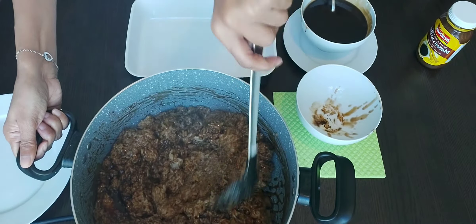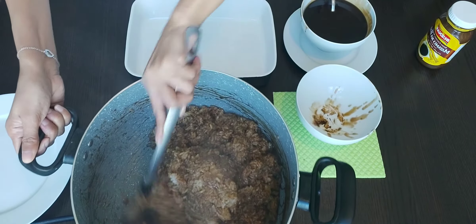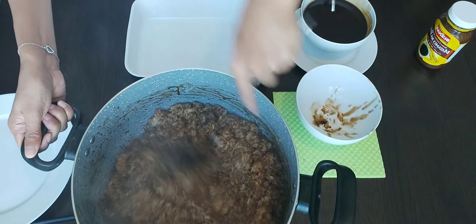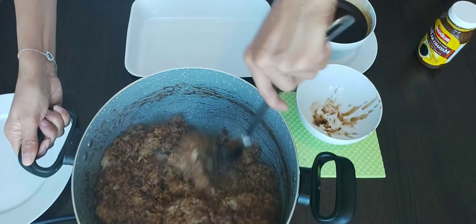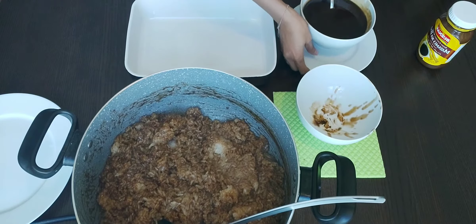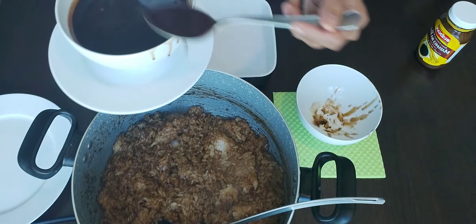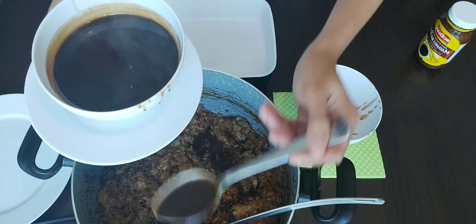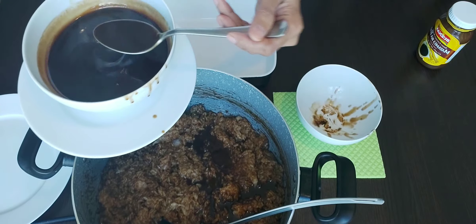Biko is something we always prefer when there is a birthday, Christmas, New Year, and on any occasion. It is also mostly cooked especially in the province — for Filipinos in the province it is mostly preferred. Now I have to focus on the biko again.